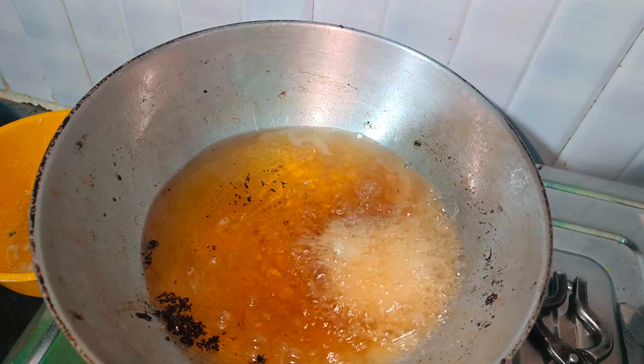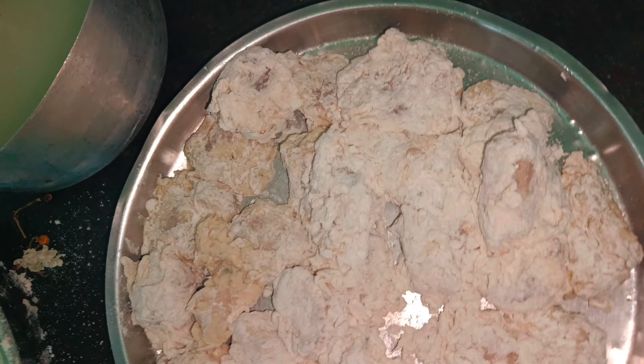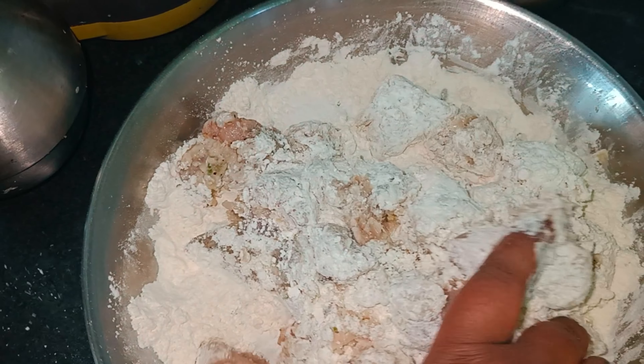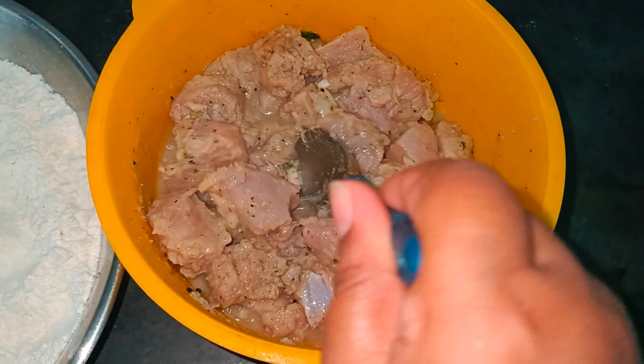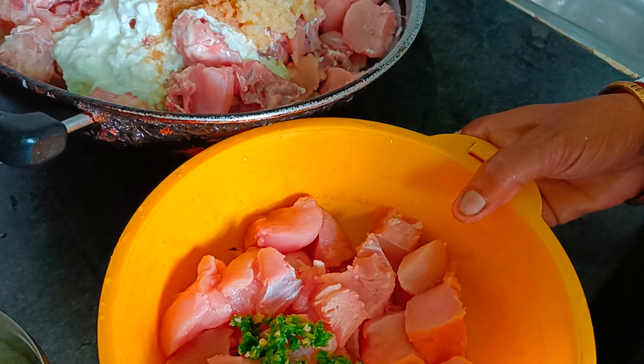This recipe is a Sunday special KFC-style chicken recipe. I'm going to show you this recipe in this vlog. I will ask you to make a boneless piece by hand. I will make a boneless piece for this recipe. This chicken piece is not a boneless piece of chicken.